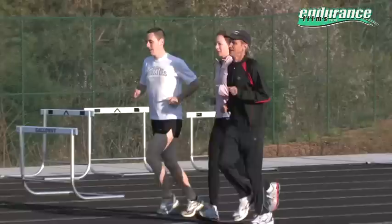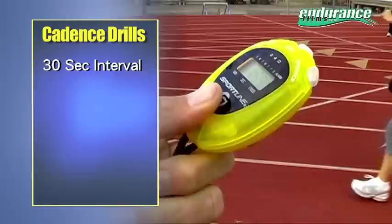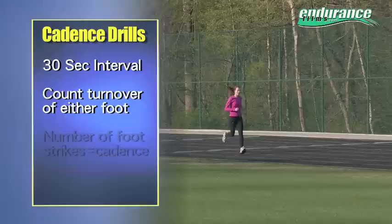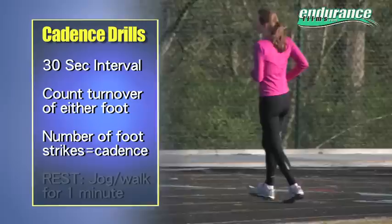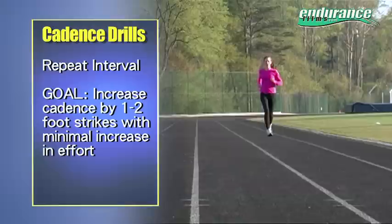After a slow mile warm-up, select a level and traffic-free stretch of road, trail, or track. Time yourself for 30 seconds, counting either your left foot or your right foot. After the 30 seconds, jog or walk for a minute or so and time yourself for another 30 seconds, counting again. The goal on the second one is to increase that count by one or two.